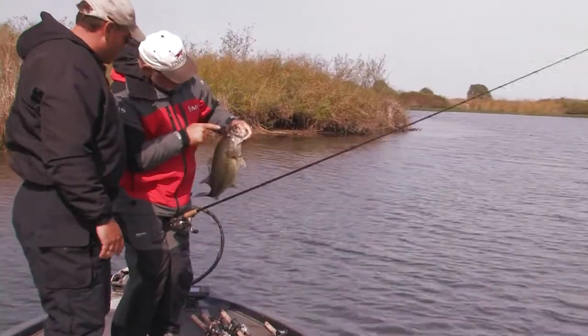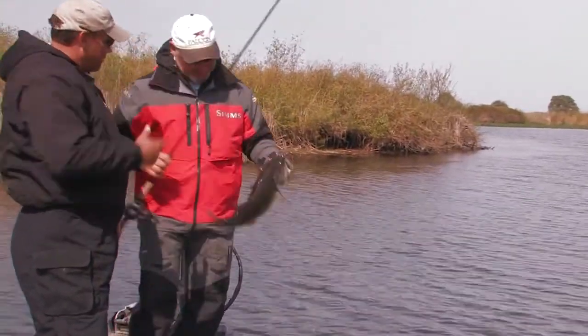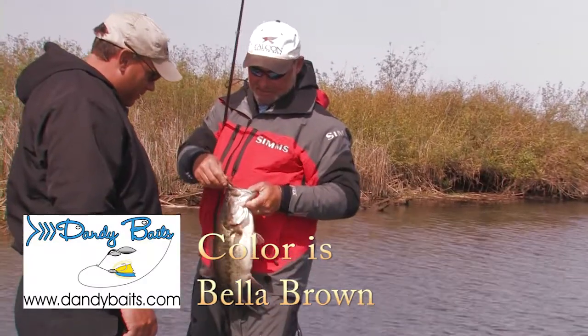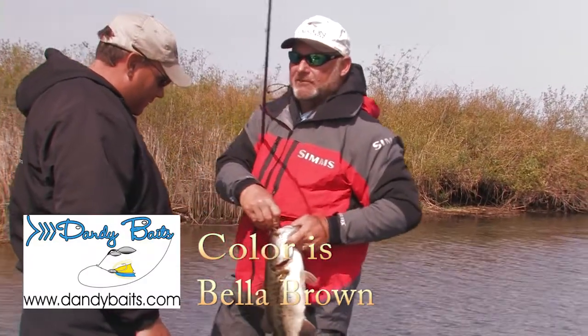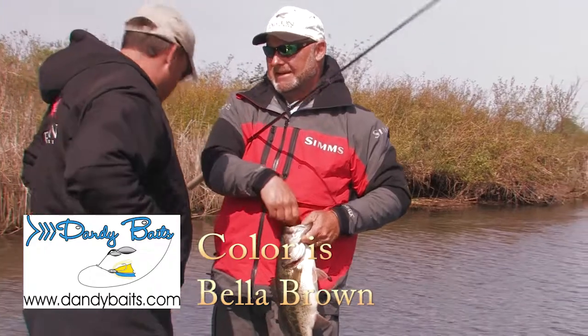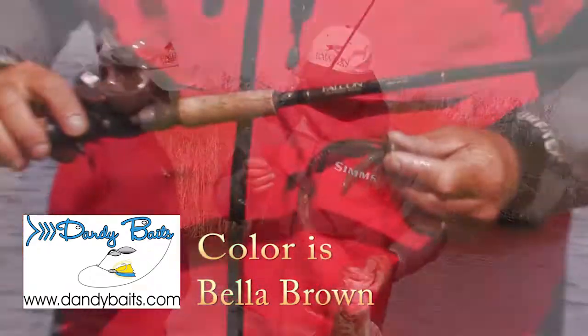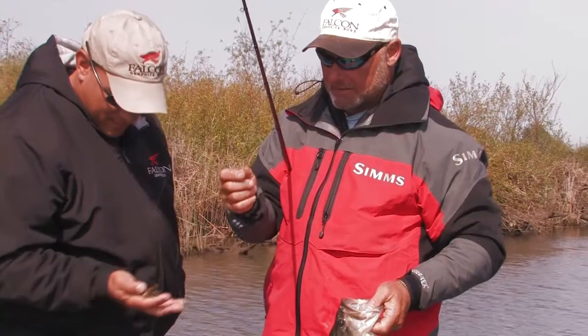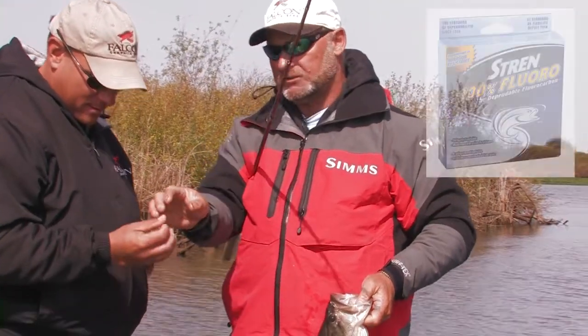That's good placement too, right? Is that the same jig you caught the other one on? Yeah, this is that dandy-based jig. It's a football head. When I'm fishing kind of offshore a little bit, I like to use that football head jig, put a little beaver on the back, make it look like a crawdad.